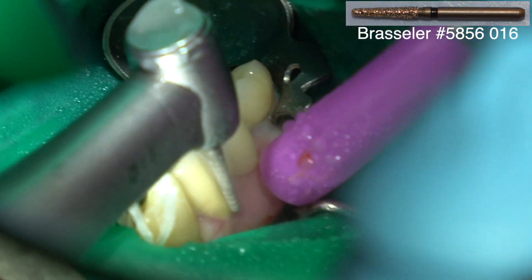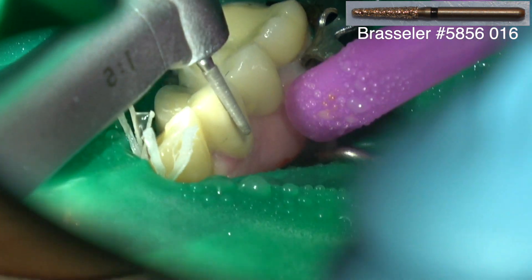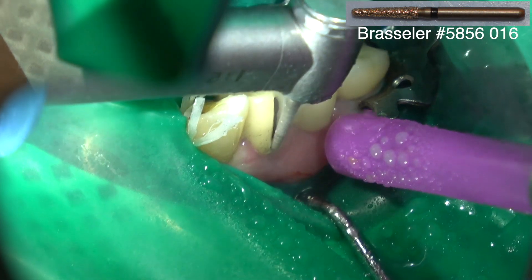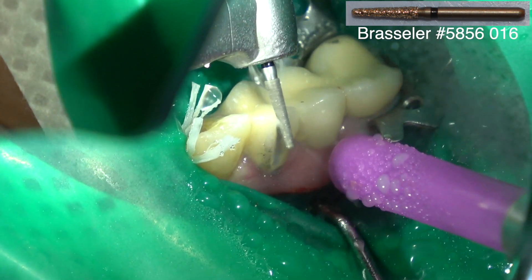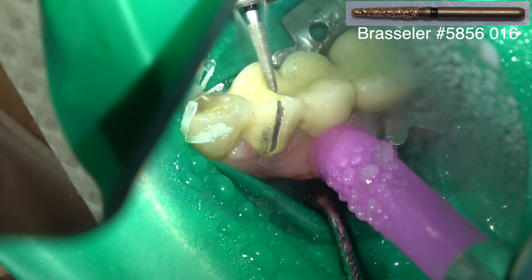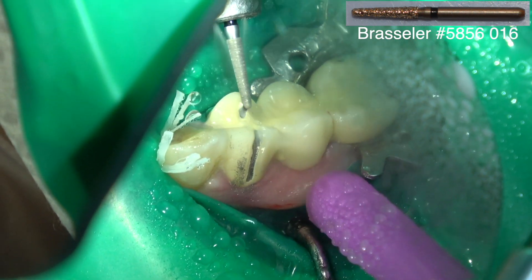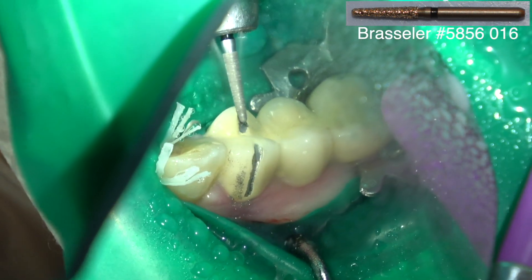The first thing we're going to do is use a coarse smaller barrel diamond, and I'm going to cut through the porcelain — or if it's lithium disilicate, Emax, or zirconium, I'm going to cut through the lithium disilicate or the zirconium.